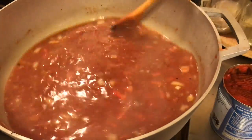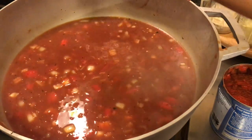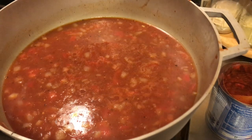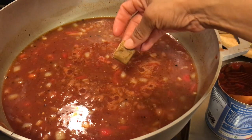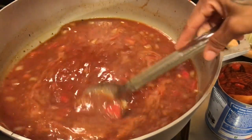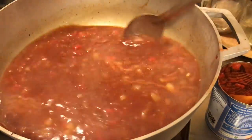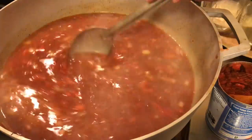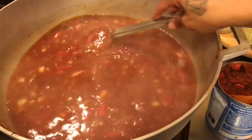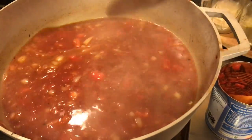Look at this stew here, baby. Put a little pepper in there to your preference. I got one chicken bouillon cube here — I'm just going to crush it up and put it in there. At this point, it really does not need anything. If you feel it does, add in whatever else you want. We'll test it again when it's done and add in any other little thing, but usually this works perfect the way it is.